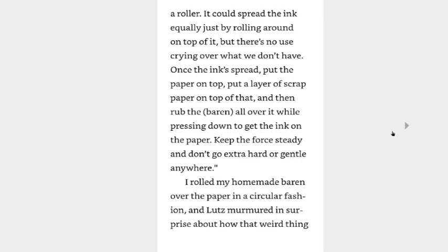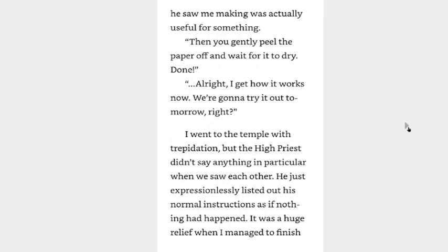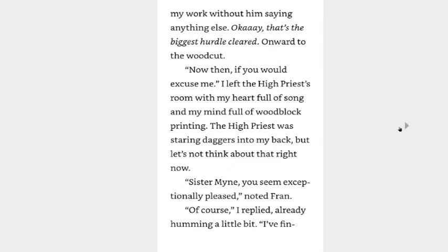Once the ink is spread, put the paper on top, put a layer of scrap paper on top of that, and then rub the baren all over it while pressing down to get the ink on the paper. Keep the force steady and don't go extra hard or gentle anywhere. I rolled my homemade baren over the paper in a circular fashion, and Lutz murmured in surprise that that weird thing he saw me making was actually useful for something. Then you gently peel the paper off and wait for it to dry. Done. Alright, I get how it works now — you're going to try it out tomorrow, right? I went to the temple with trepidation but the high priest didn't say anything in particular when we saw each other. He just expressionlessly listed out his normal instructions as if nothing had happened. It was a huge relief when I managed to finish my work without him saying anything else.